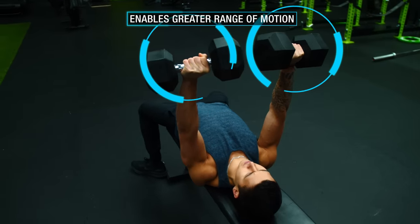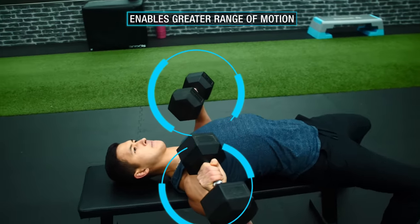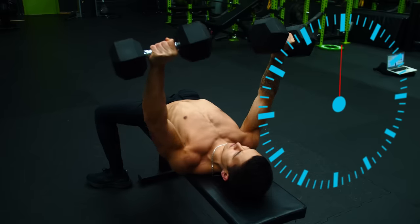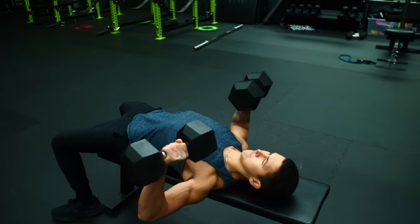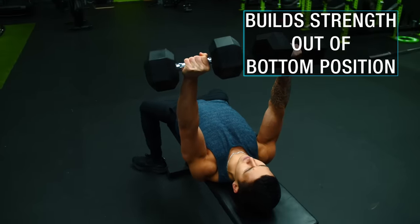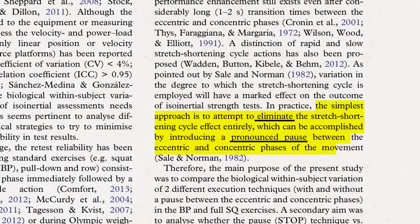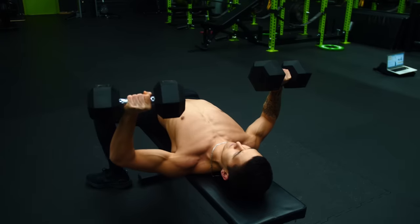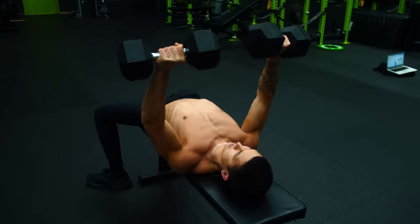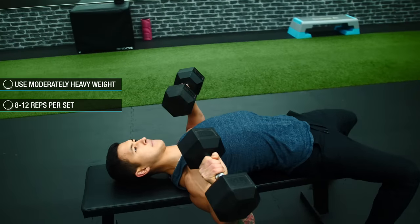In addition, one of the unique benefits about using dumbbells here is that we're now able to use a greater range of motion for the chest compared to using a barbell. I would also recommend at least periodically incorporating a slight 1-2 second pause at the bottom position of each rep. This will not only add some variety to your chest pressing movements, but it's also going to help you build more strength out of the bottom position where most people are weakest, by preventing your muscles from receiving assistance from the stretch-shortening reflex. Brief pauses will also help strengthen you isometrically and better help you perfect your form. For this exercise, we'll use moderately heavy weight for a rep range of 8-12 reps per set.